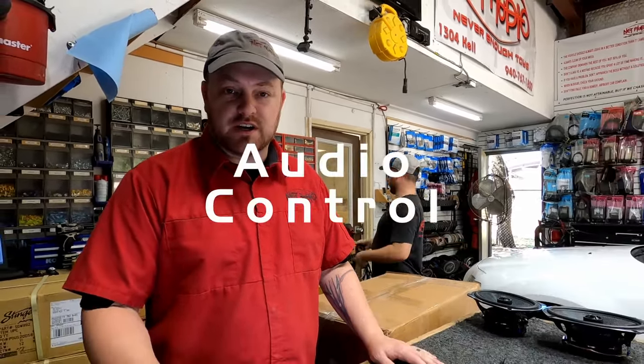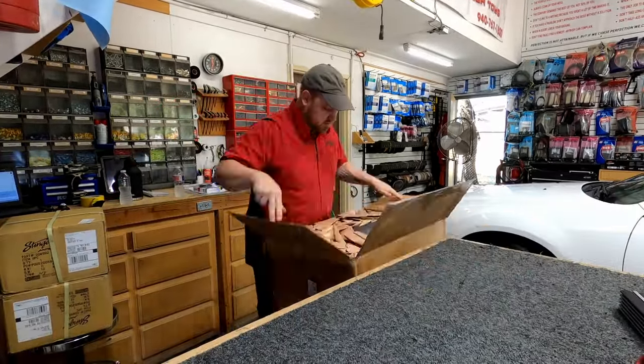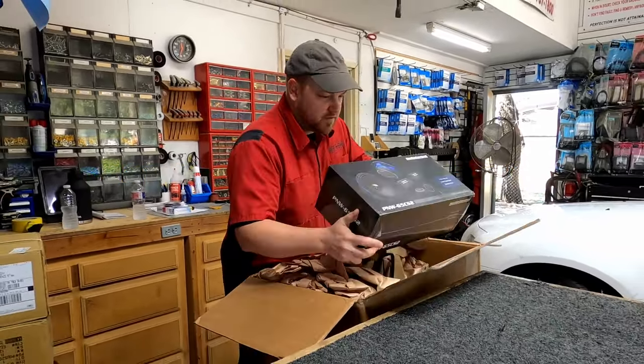Hey guys, we thought we would do a quick little unboxing for you — I know everybody likes those. We've got some new products from AudioControl we're going to check out. Let's open it up and see what we've got. These are their new Pacific Northwest series of speakers.